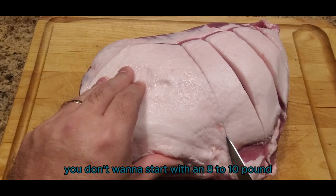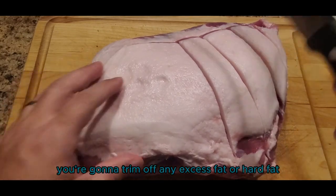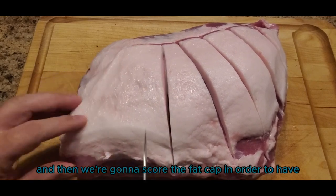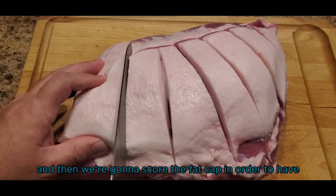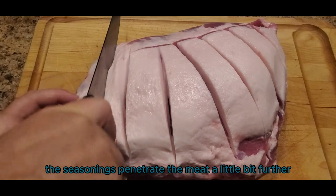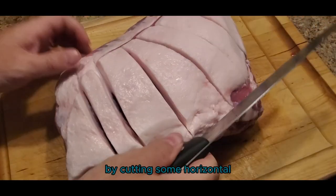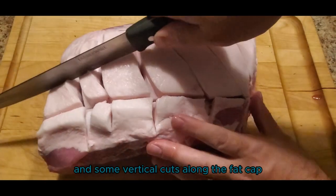You're going to want to start with an eight to ten pound pork butt or pork shoulder. Trim off any excess fat or hard fat, and then we're going to score the fat cap in order to have the seasonings penetrate the meat a little bit further. You can do this by cutting some horizontal and some vertical cuts along the fat cap.